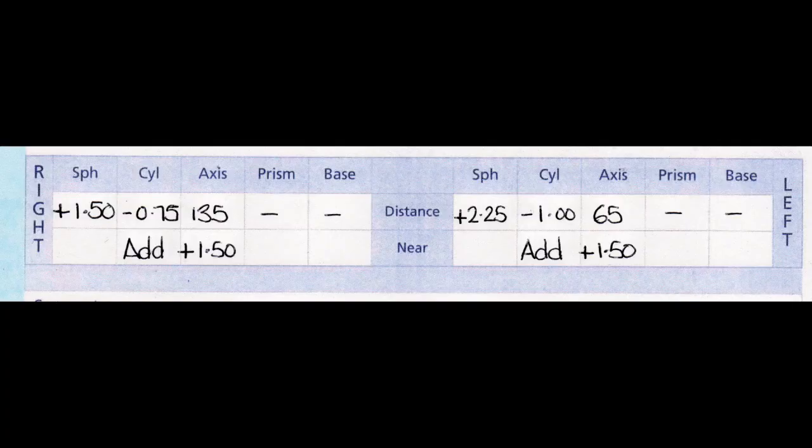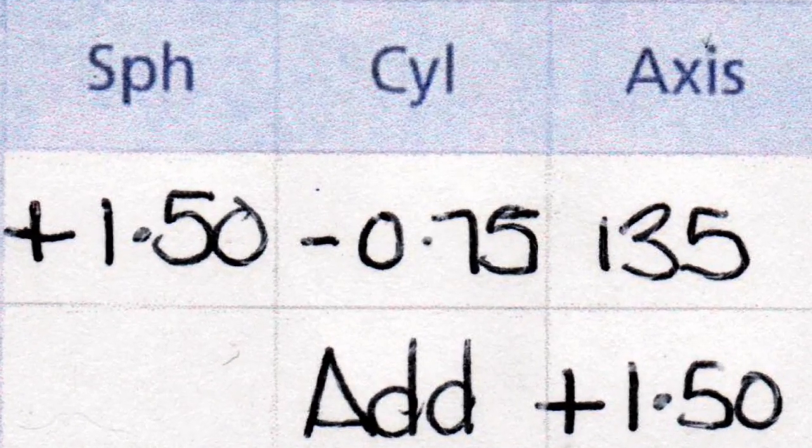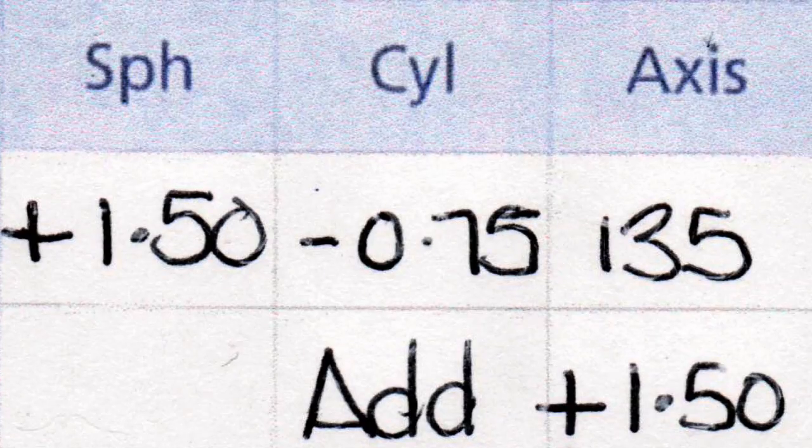Next to this, you'll see the letters CYL. This is short for cylinder, and tells us about the astigmatism in your eyes. If there's no number in this box, it means that you have no astigmatism at all, and your eyes are perfectly spherical, like a football. If there's a number in this box, it tells us that your eyes are more oval in shape, like a rugby ball.